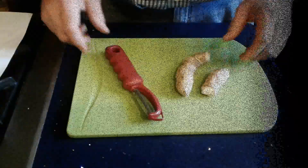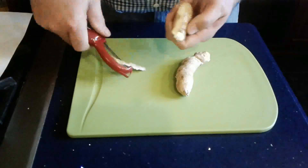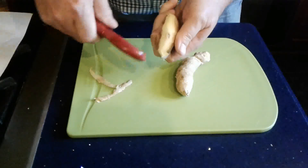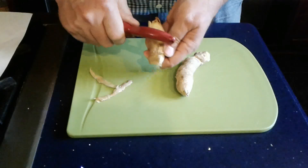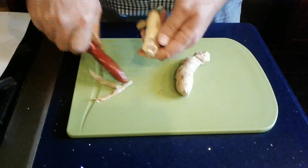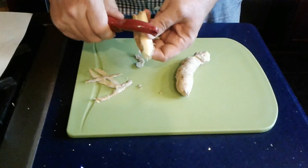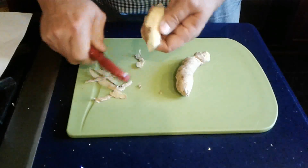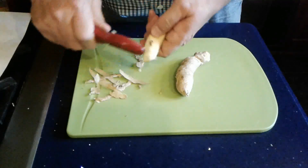All right, I'll go ahead and show every step. Here's the peeler — let's get rid of the skin. Being the cheapskate I am, I want to get rid of the skin without losing too much of the ginger. I'm not sure what leaving the skin in would do to the flavor, but you never know.